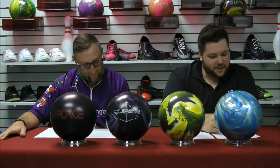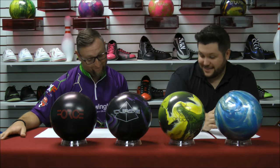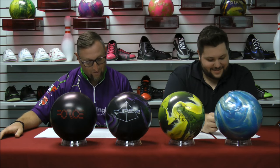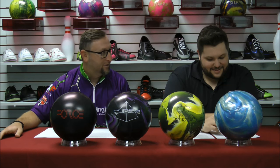Question from Facebook: wrist rotation on release. Trying to get my thumb to stop at 11 or 12 o'clock. I'm mostly successful but need more consistency. Suggestions, exercises, et cetera.